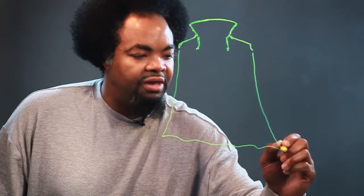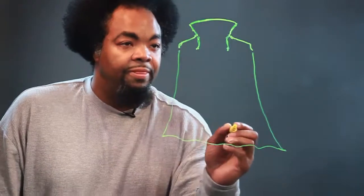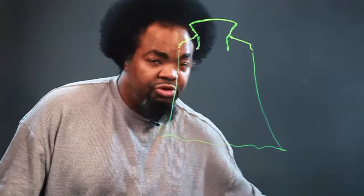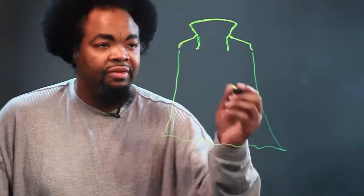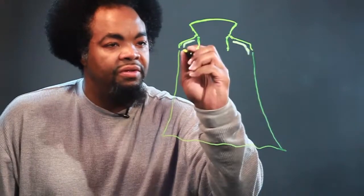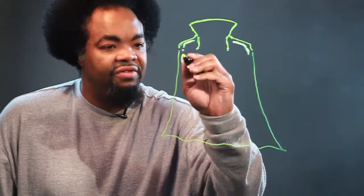Same thing on the other side — we'll just bring a line down and let it flow out. This is the cape, but we have to do a couple more things to it first. We have to draw these lines here to emphasize the shadowing.